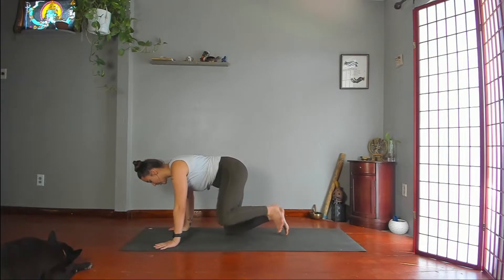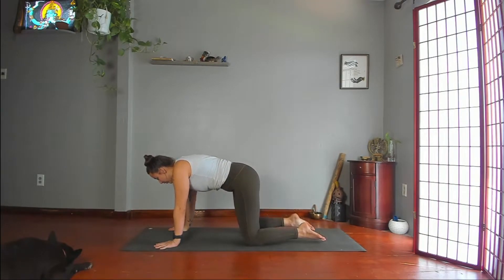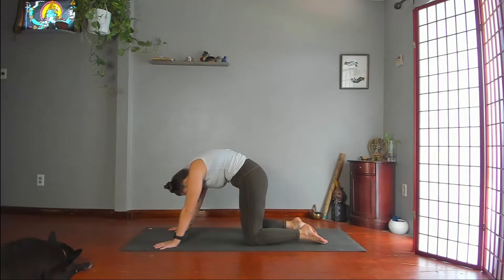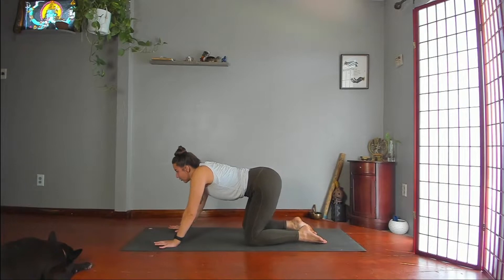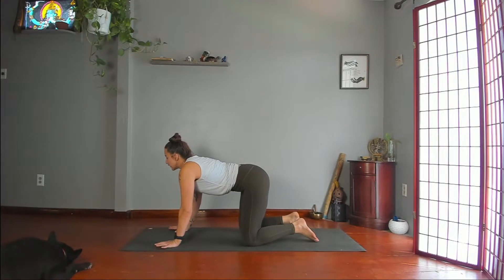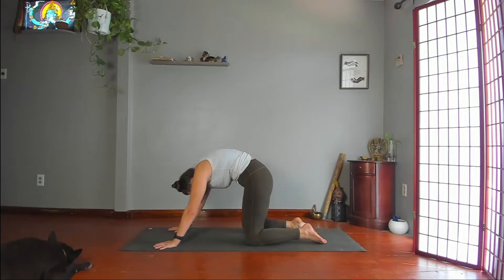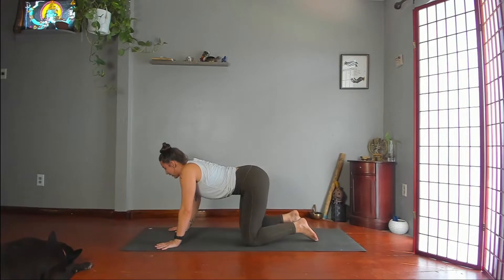Come onto your hands and knees, all fours. Round your spine from the base of your spine, moving vertebrae by vertebrae all the way up, chin to chest. And on your inhale, reverse the movement — lengthen your spine, curl into your lower, middle, and upper back. Continue at your own pace with your breath, really activating your core with each rounding, stretching it with each lengthen.